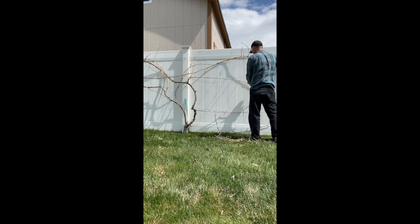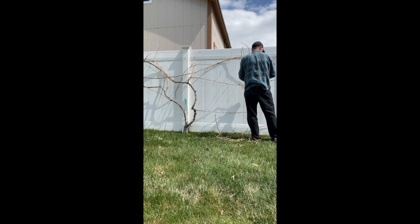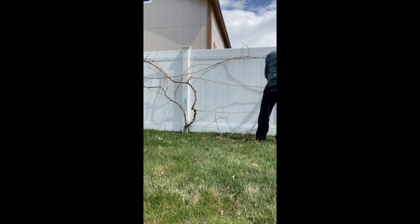You've seen that I've thinned out the right side really heavily. I'm going to do the same thing to the left side, and that's pretty much it. I'll speed up the video so that you can see the end result.